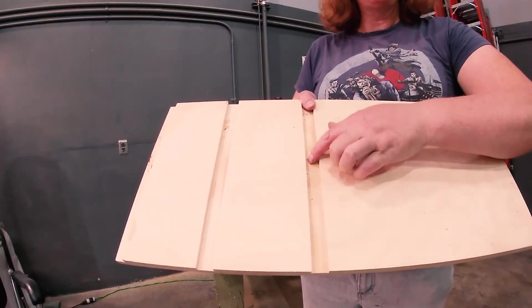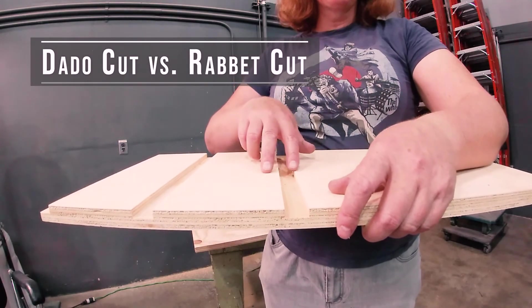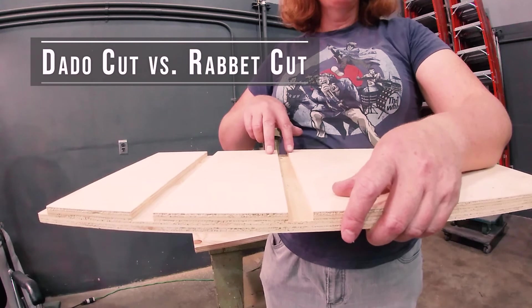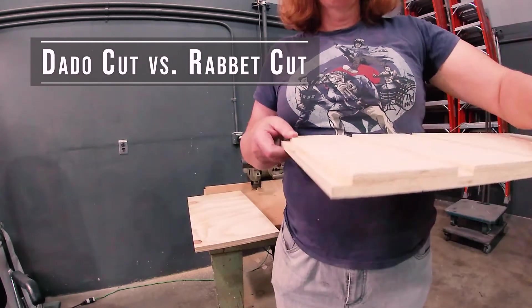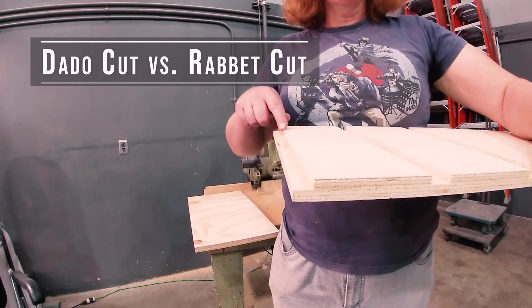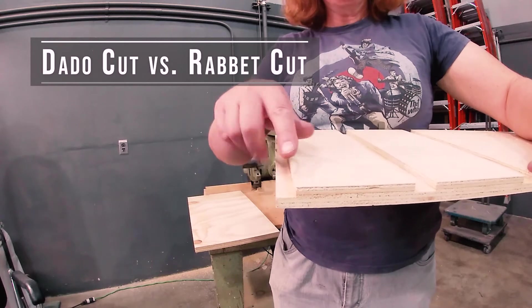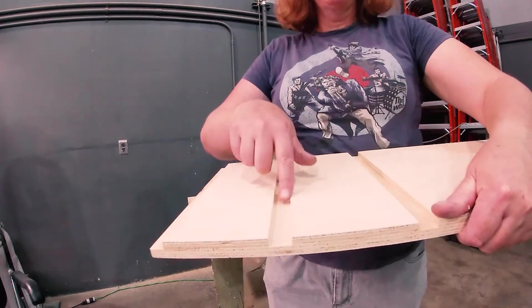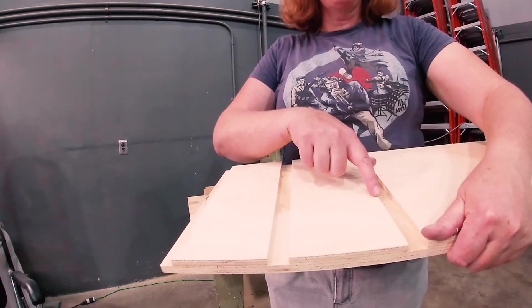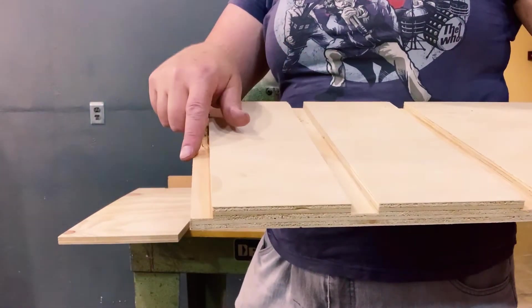These are our two dado cuts. A dado is a groove that goes partway through the wood and is in the middle. When it's on the end, it's called a rabbet cut — and rabbet is spelled R-A-B-B-E-T, not like the little animal rabbit. These two are dado cuts; this one is a rabbet cut.